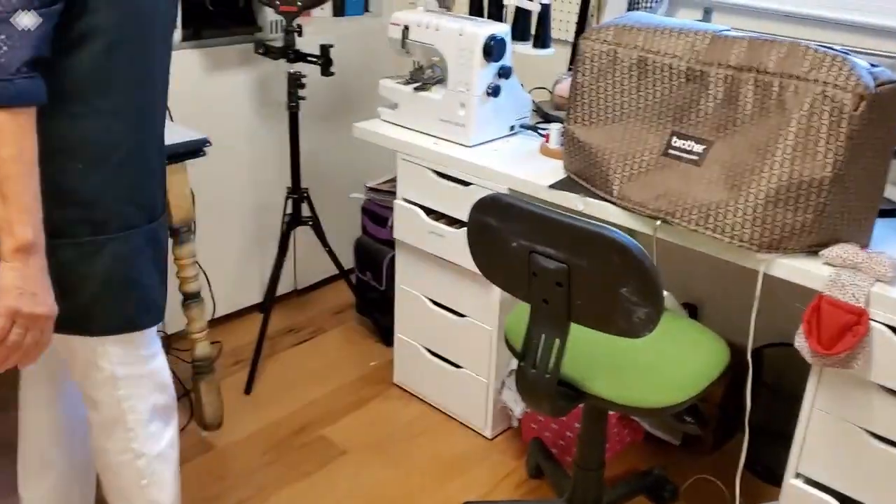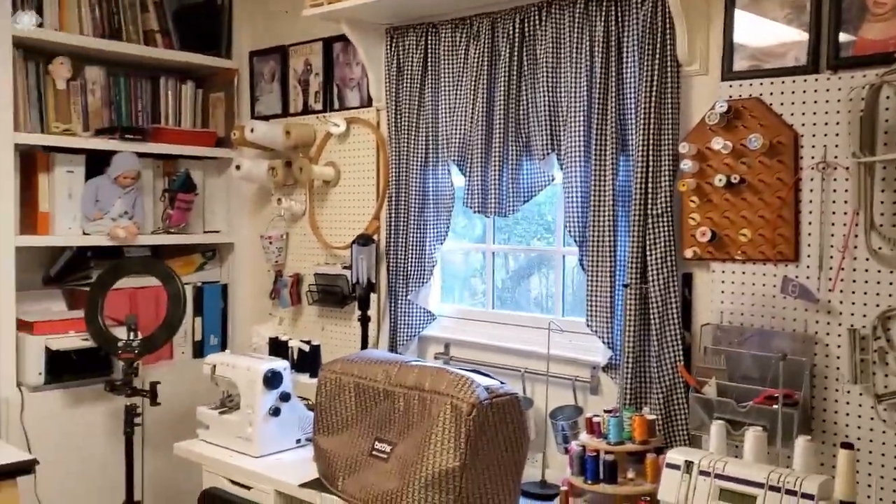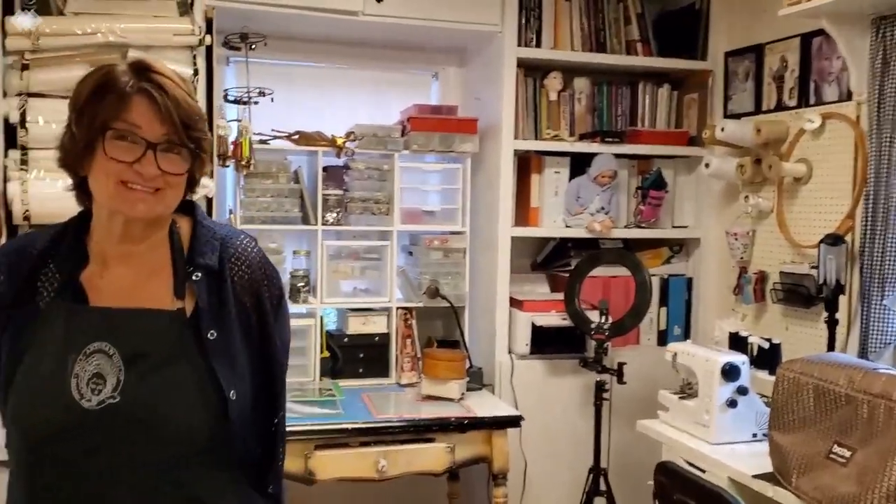We're all really jealous right now — buttons, little things, you name it, it's all hoarding here. Well, thank you very much Glenda for bringing us in here and giving us a little tour. We appreciate it! You're welcome.